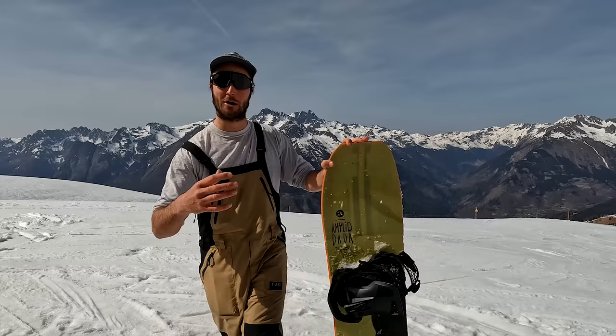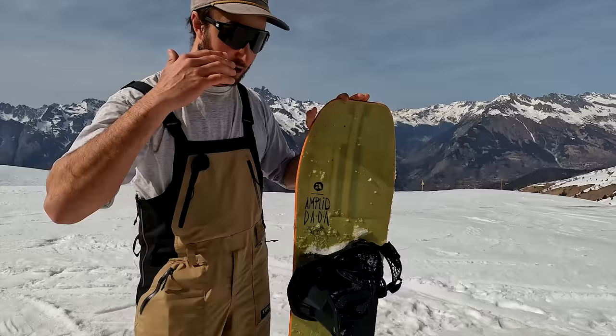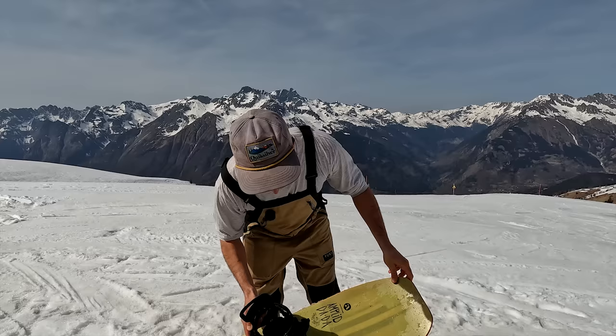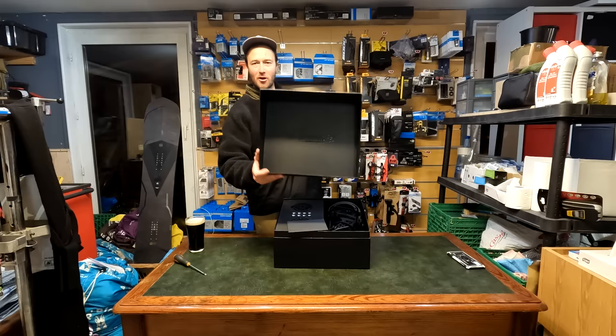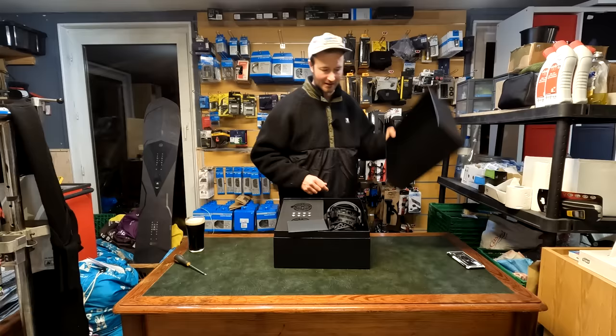Before we get into it, a quick disclaimer: Nidecker did send me these bindings for free, but I'm not under any contract and I can say whatever I want about them, so everything in this review is my own honest opinion. Now, when you get these bindings out of the box, setting them up is just like a normal binding. Their marketing calls it 'stealth drop-in technology' — step-in, step-on, automatic, universal, dual entry drop-in technology.